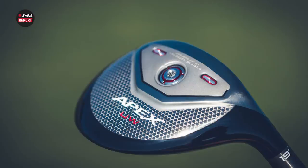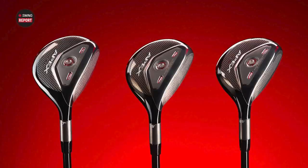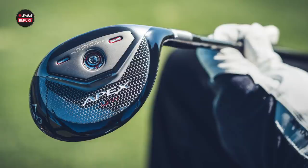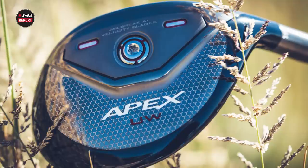New from Callaway here, kind of in the fall portion of 2021. It's a unique club, Thomas. We had the super hybrid a couple months ago, and now they've got the Utility Wood — a different club, but a lot of the same tasks are accomplished with it. We haven't quite hit the shots yet, but what do you think just by looking at it?